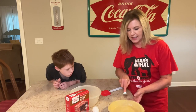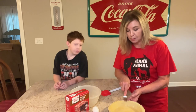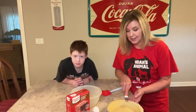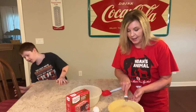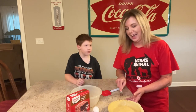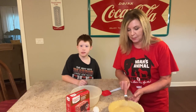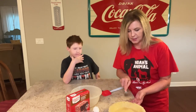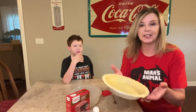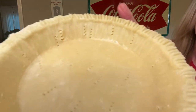This is the easiest chocolate pie that you will ever make. This crust is just store-bought. This is so simple to do, really easy. Just like that — boom.